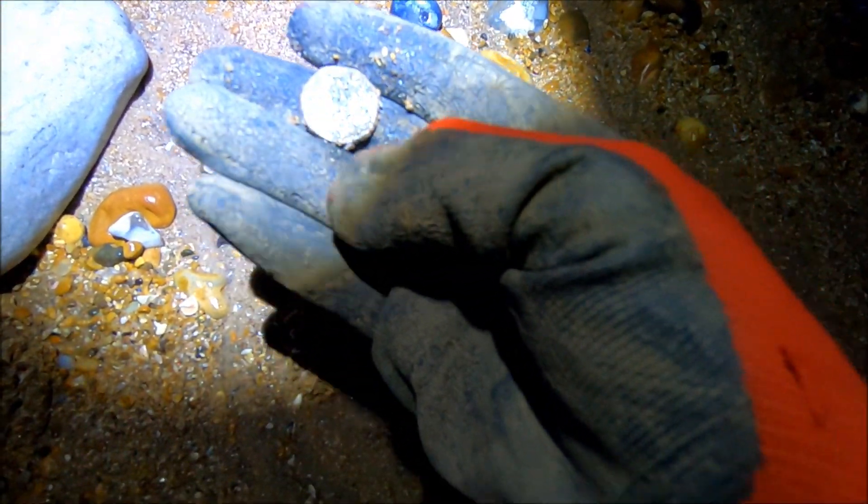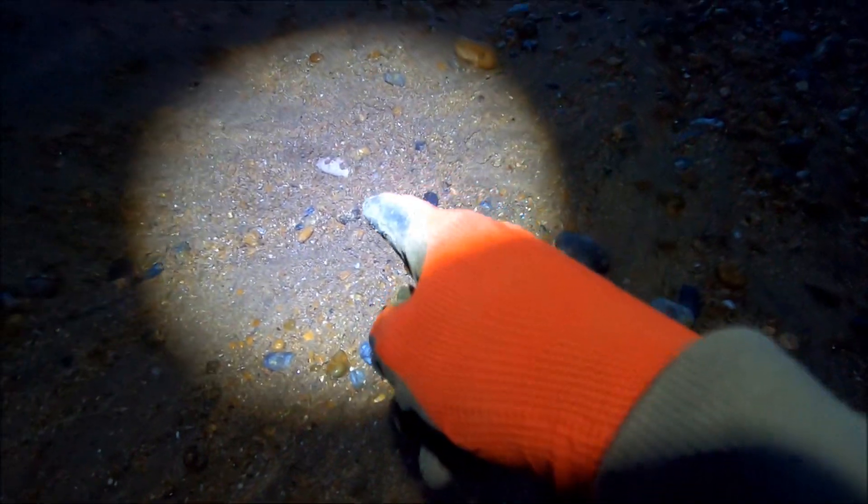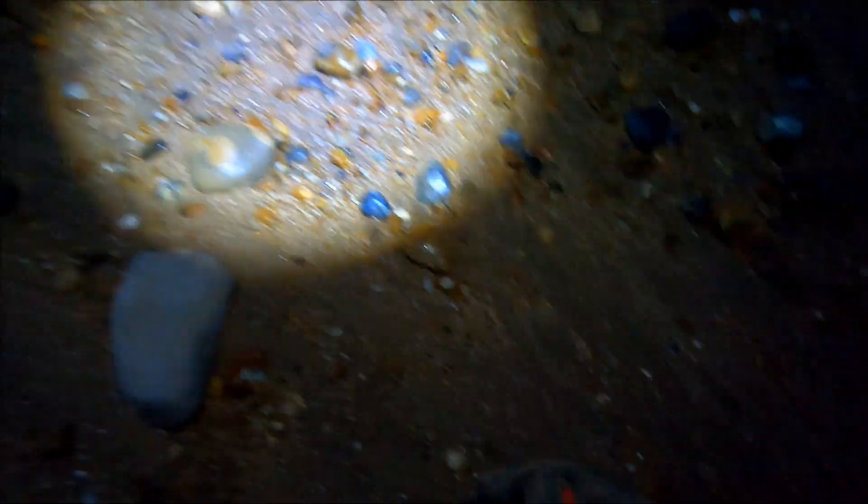It's a 20 pence piece - hopefully you can see it and this torch isn't too bright. But that was literally just laying on the top. And that's where the pound coin came out from, so we'll have a little investigate around here.